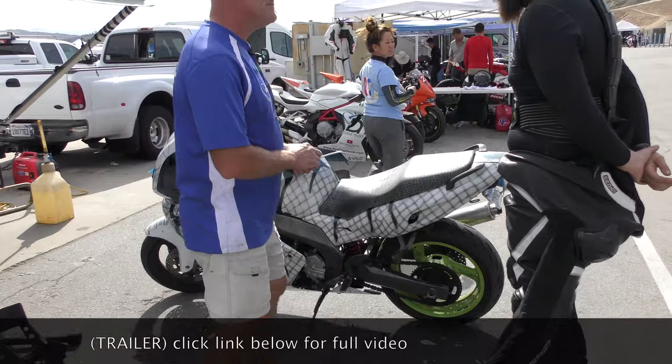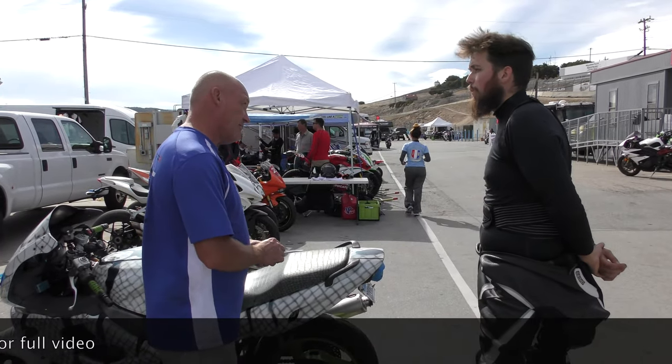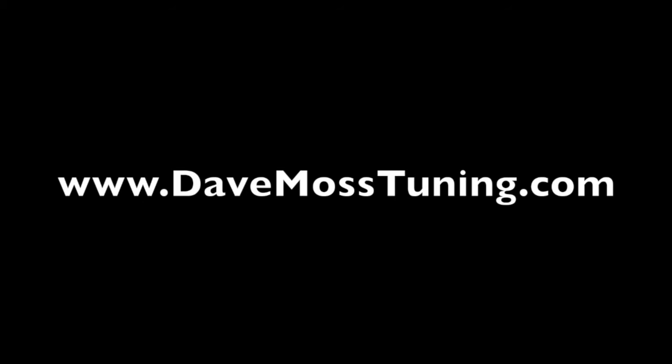More stable? Yeah, it feels a lot better. A world of difference. I felt super, super comfortable on it. Good. Catch the full video at DaveMossTuning.com.